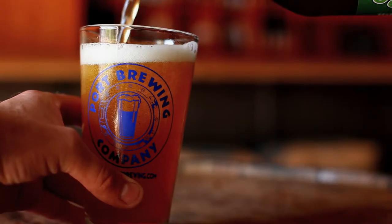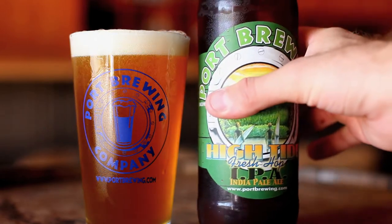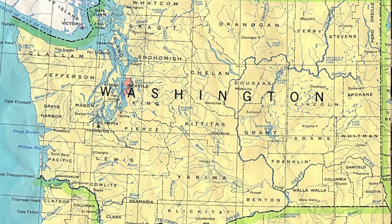We're here today to talk about High Tide IPA. High Tide IPA is Port Brewing's fall seasonal and the best-selling beer that we make at Port Brewing in terms of our seasonal releases. As it is a fresh hop IPA, we can only brew the beer once a year using these beautiful fresh hops that come from the Yakima Valley.